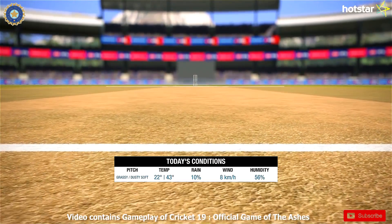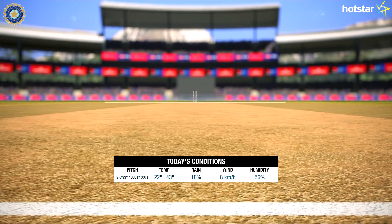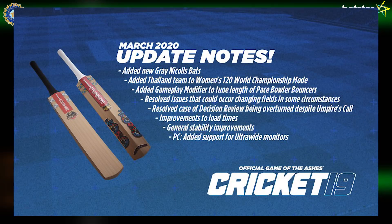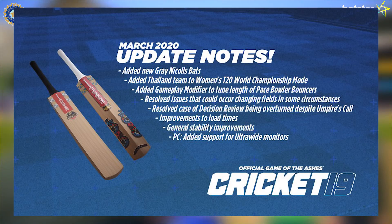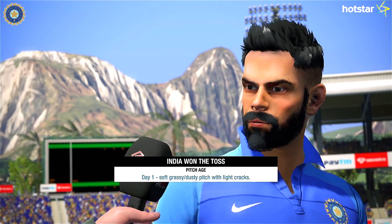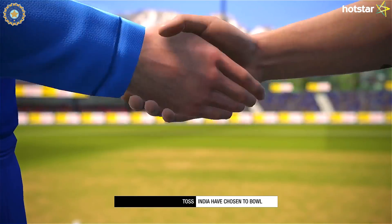The pitch did seem like it will assist the bowlers, however we weren't expecting batting to be that difficult on this track. For all the Cricket 19 fans, there was a patch release recently which brought in a few good additions, but I personally haven't updated since there were some really strange bugs noticed — major one being no turn for spinners and frame rate issues on consoles. Hopefully there will be a new patch out soon from Big Ants which would fix all these issues.